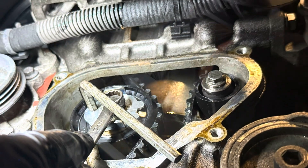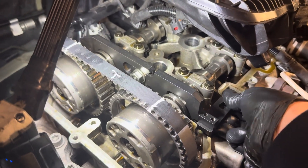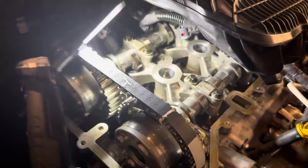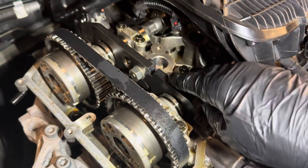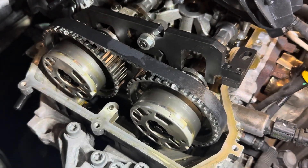Then all we need to do is get back up top, make sure the belt's on correctly, and then remove the locking tool. We'll turn the crankshaft two revolutions to ensure that there are no problems with the fitment of the timing belt, and then we will refit. Once we've done the two revolutions, just double check the marks on the crankshaft and then rebuild it in reverse order.